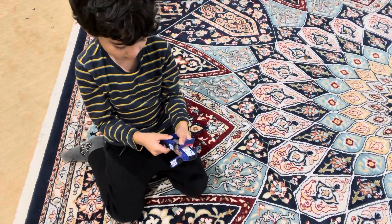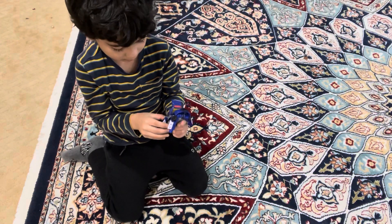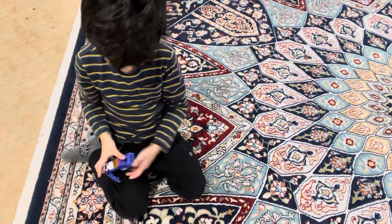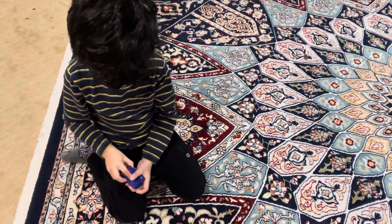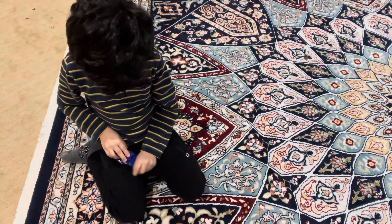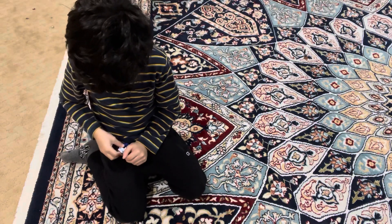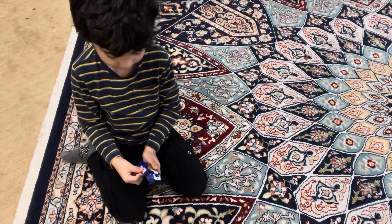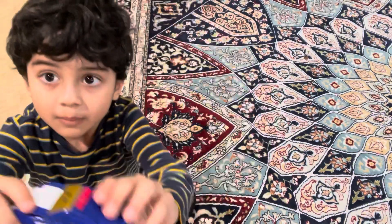This one, this one, and this. So now it's ready. Bye guys!